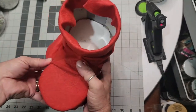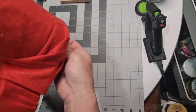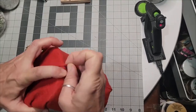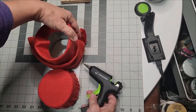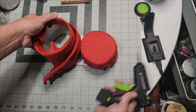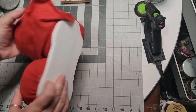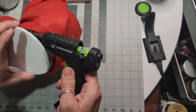We want it pretty snug but not too tight that you cannot pull and shape it and fold it. Bring your felt around to the back and connect those seams. We are just checking. Now that we've got that in place, let's go ahead and glue the round diameter to the foam core board and make sure it stays put.